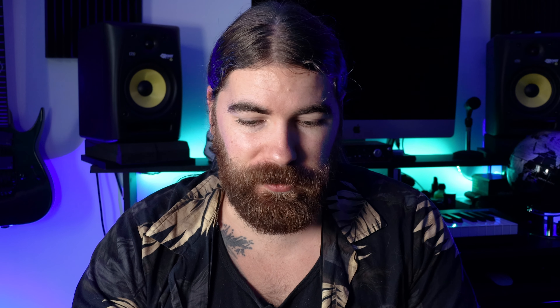It also depends on what else you have in your image. There are no blue skies in this, but you might find the blue becomes affected, in which case you may want to desaturate your blue channel. Or you might find some bits of aqua get introduced into the image, and again you might want to bring that down.